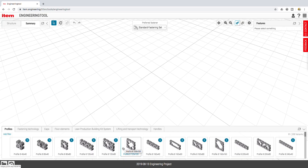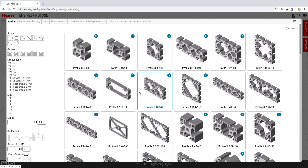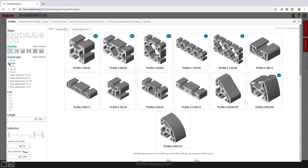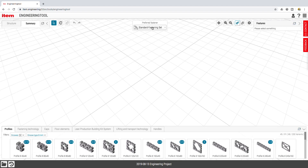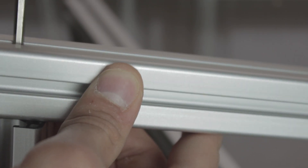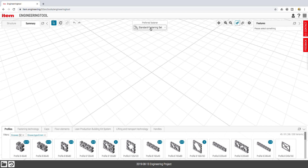First, you will have to go to the engineering tool by clicking the link in the description. Here at the bottom we can click on profiles, and there's a huge collection — you can activate the filters to make the search easier. For the Architects 3DP Mega, due to its size, I'm going to use profile 8 with a 40x40mm section for the external structure and a profile 6 with a 30x30mm section for the print bed structure. Before starting inserting profiles, we want to make clear what union system we are going to use. I'm going to use the standard fastening set, which requires drilling a hole to pass the Allen key and tightening the screws where you want to make the union.